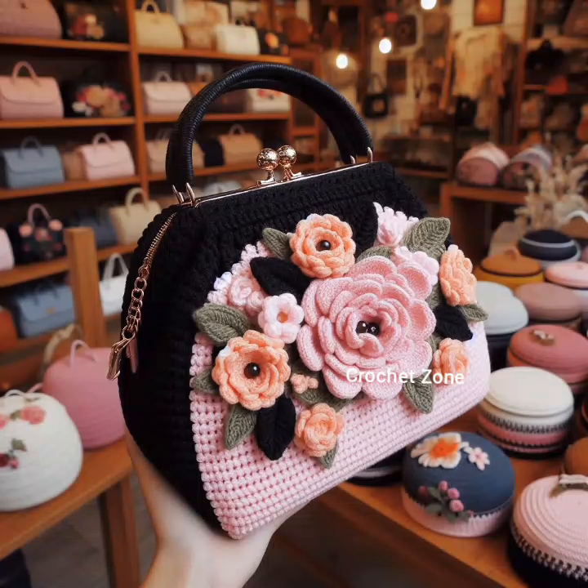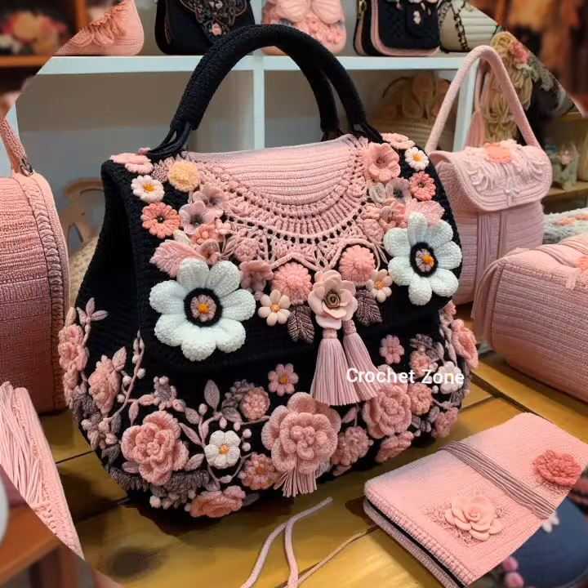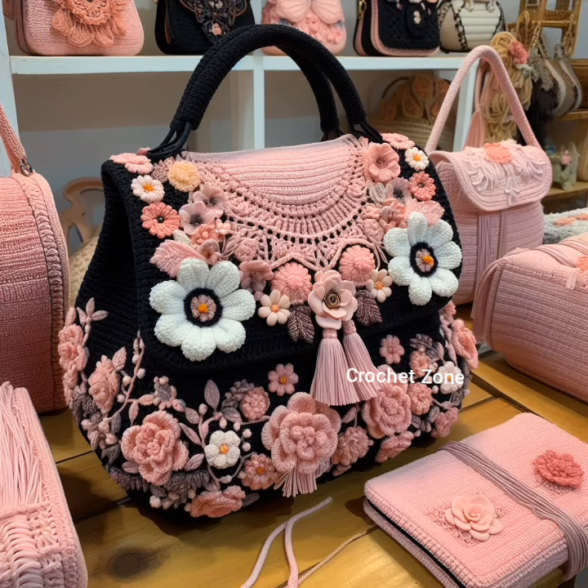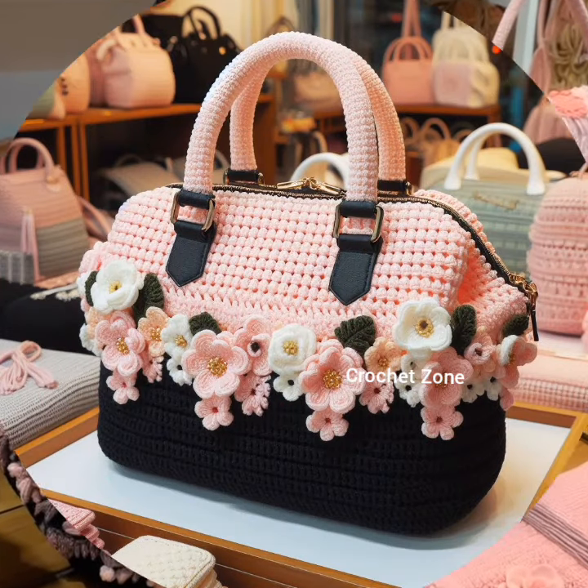Hi viewers, welcome to Crazy Crochet Work. In today's video, I share with you some beautiful crochet ladies handbag design ideas. Here are some tips for crochet ladies handbags.